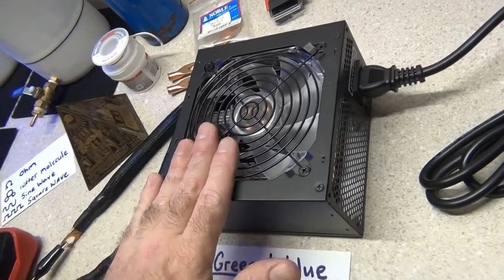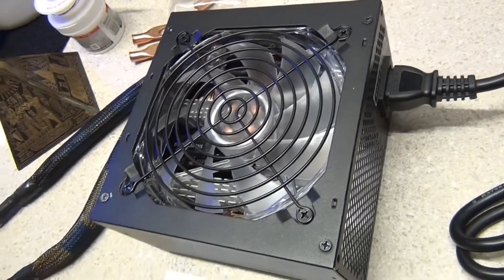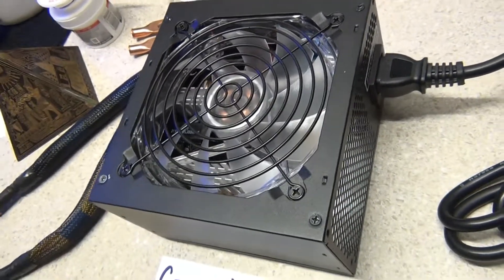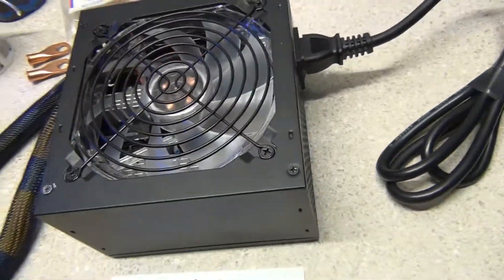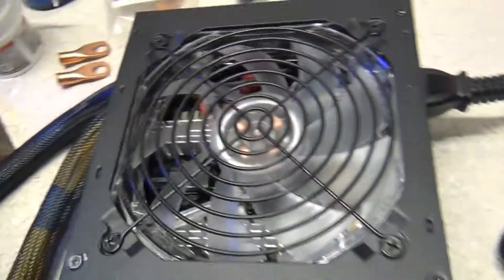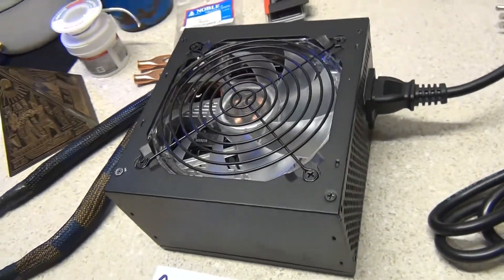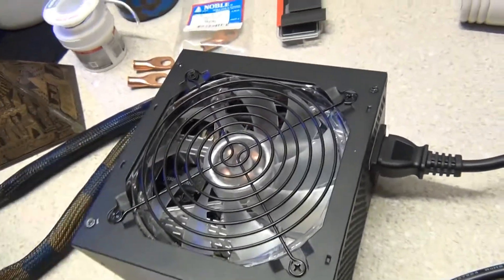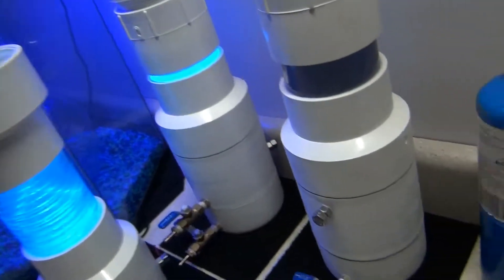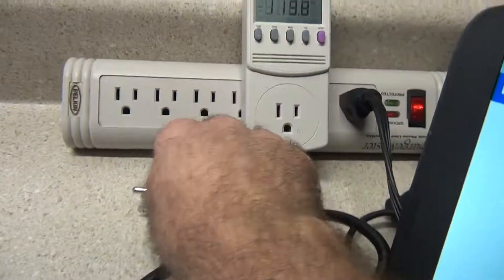Using a PC computer power supply gives you a very powerful power supply that doesn't cost a lot of money. It's very effective, safe, simple, lightweight, and high amperage. This thing puts out 30 amps — that's a thousand watts. It's a lot more than I need for one fuel cell; I can use this to run two or three separate fuel cells. You can see how I did the connections here.